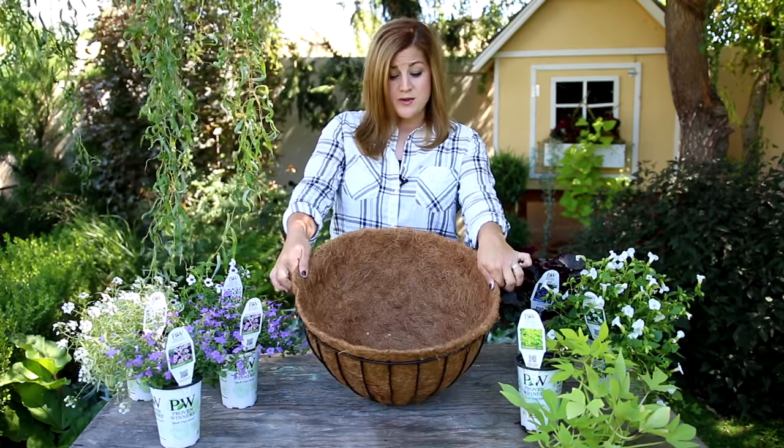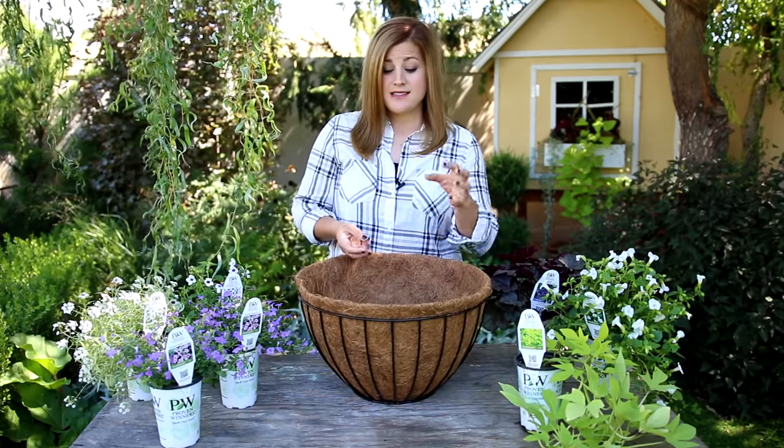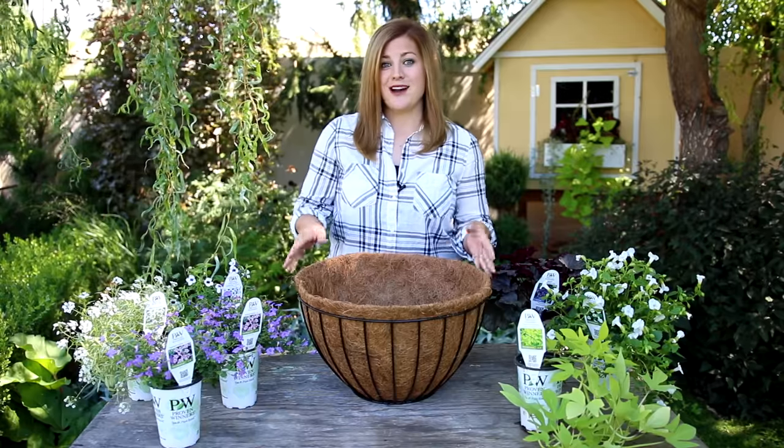I'm going to go ahead and fill up my basket with soil. I've chosen seven different plants — a centerpiece and then six different trailers to go around the outside.